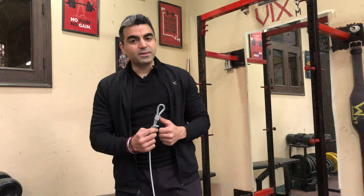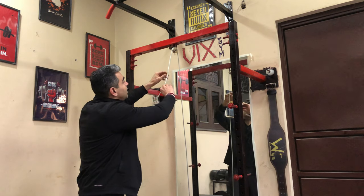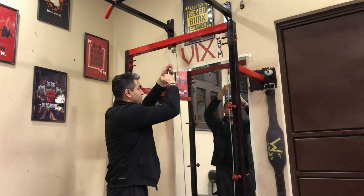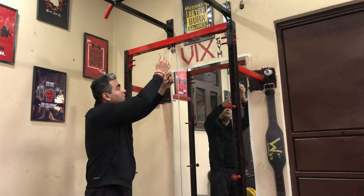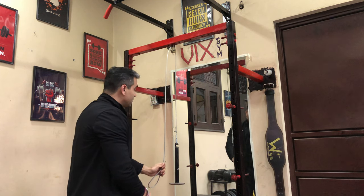If you're making a single pulley system only for the tricep workout, just make sure the second hook is about head height so that you can pull it from there. I got it cut here already and I'll make a hook here so that when I use it I can pull it down.